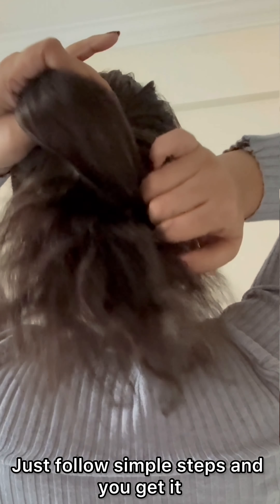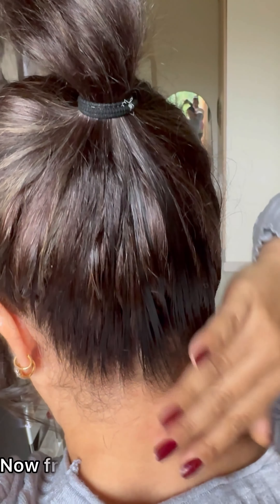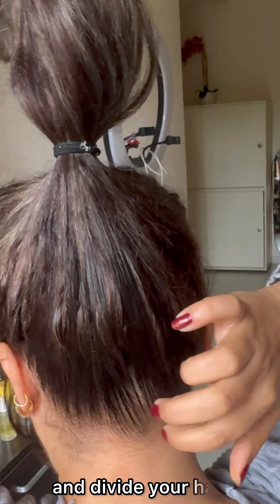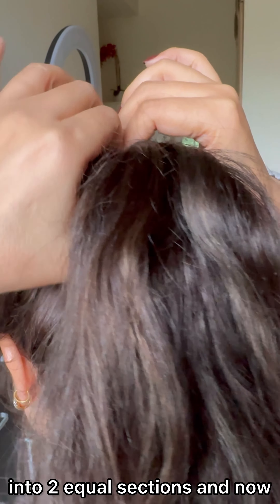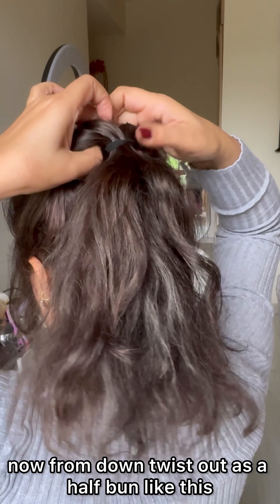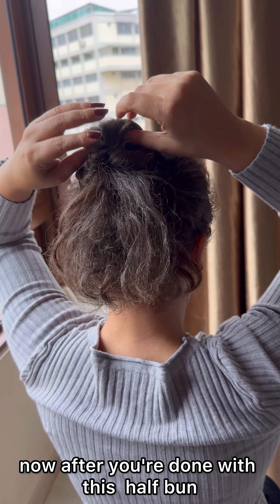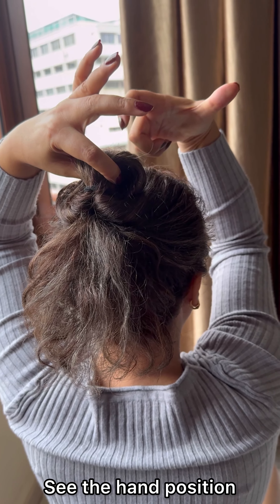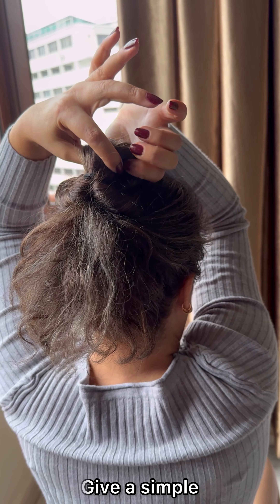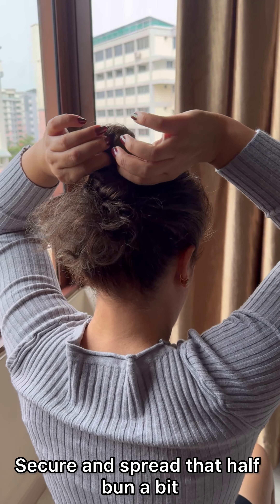Just follow these simple steps and you'll get it. Make a simple ponytail, then from the back loosen your hair band and divide your hair into two equal sections. Now from down, twist out as a half bun like this. After you're done with this half bun, take note of the hand position, then give a simple easy twist to this half bun just like this — secure it and spread that half bun a bit.